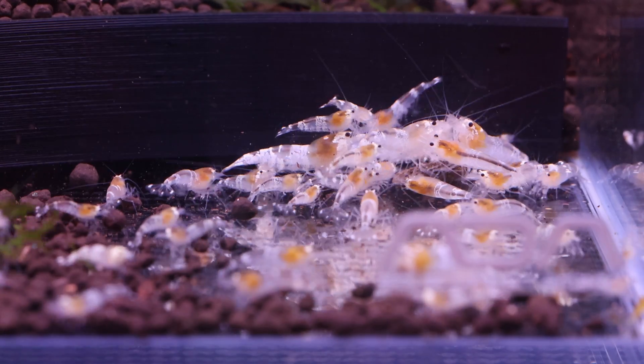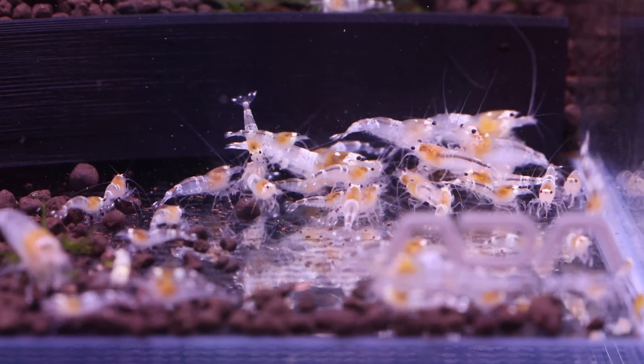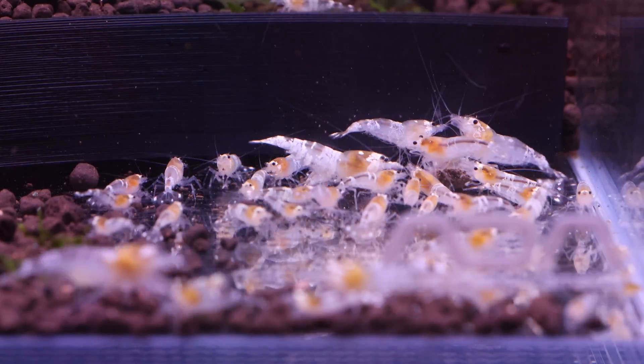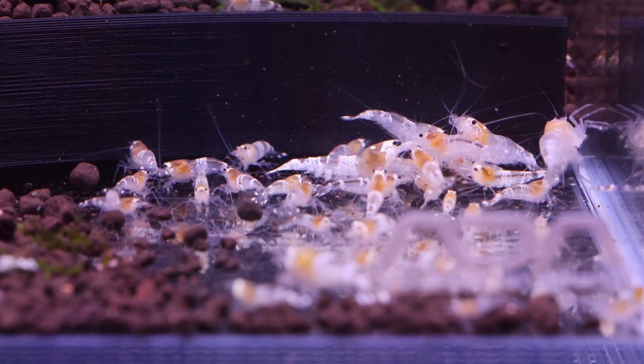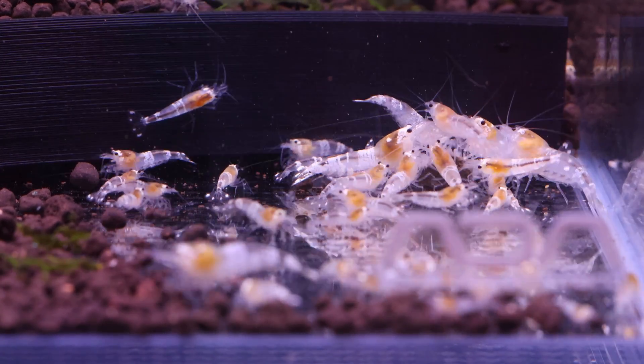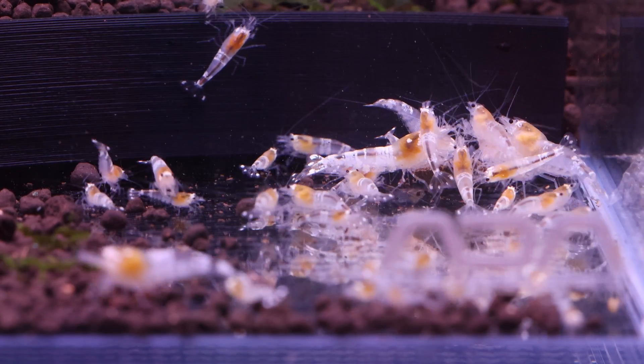There are very hardy fish, plants, and shrimp that can survive and thrive in a wide range. Generally speaking, plants have a wider range than fish, and fish have a wider acceptable range than shrimp. pH, GH, KH, TDS, and temperature are all very important parameters and values.